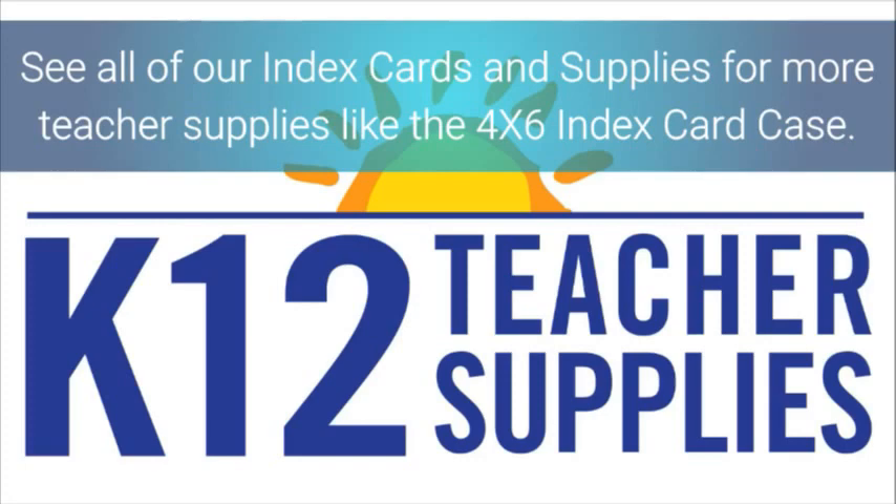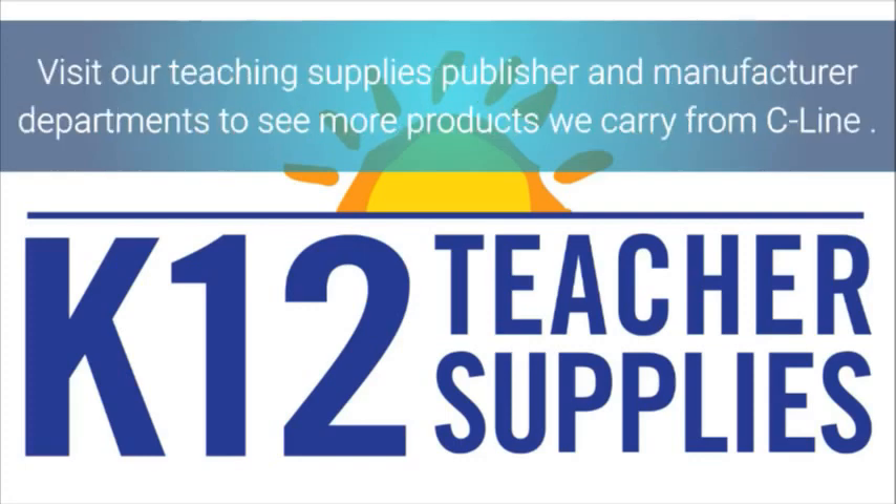See all of our index cards and supplies for more teacher supplies like the 4x6 index card case. Visit our teaching supplies, publisher, and manufacturer department to see more products we carry from SeaLine.